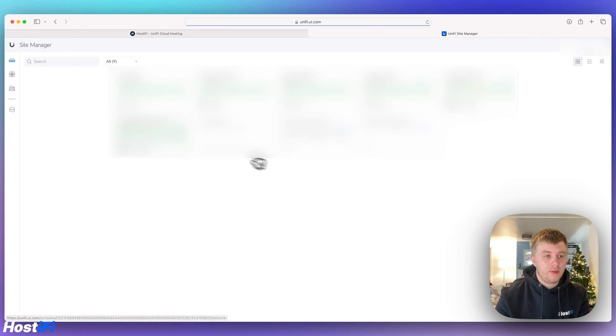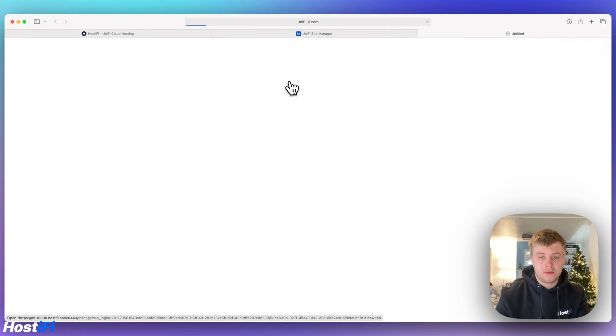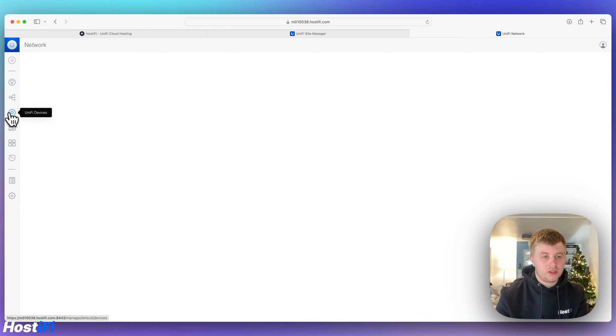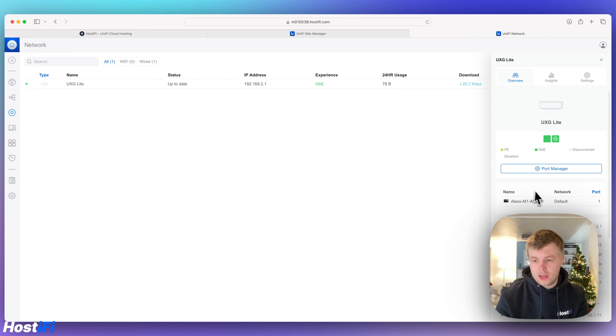We now have internet access. Going to our network servers, we log into our Hostify controller. Clicking on devices, we can see the UXG Lite is there. Clicking on it, we have port options on the side. The software appears to be up to date — version 3.1.15 — it actually came with new software and didn't need to update during the adoption process. That was really easy.